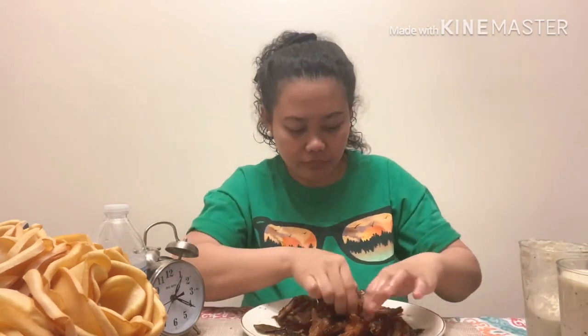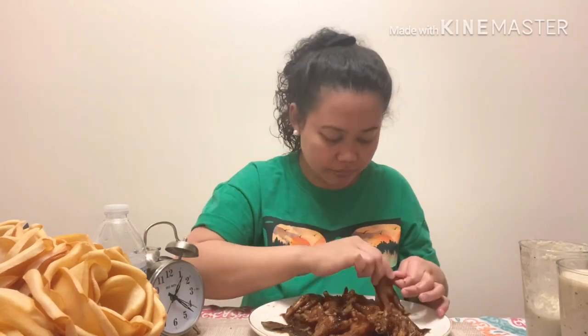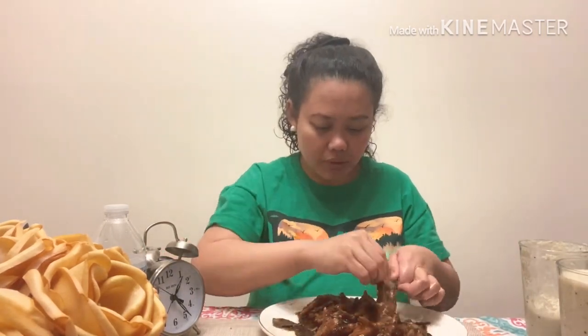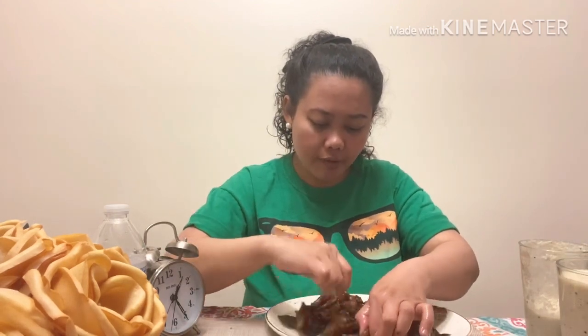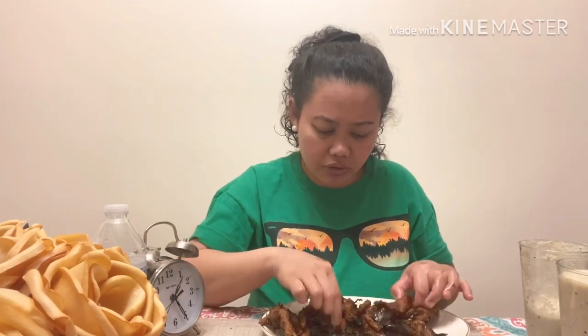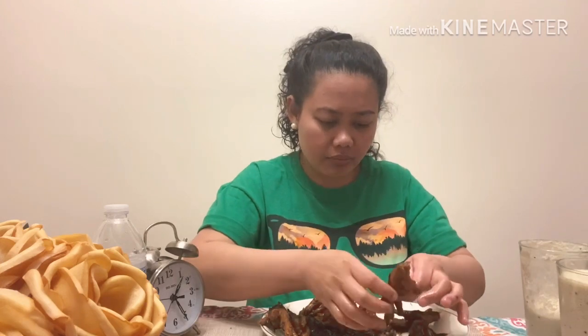Mmm, 20 minutes now. I'm going to count what's left: one, two, three, four, five, six, seven, eight. Eight more pieces left. I'm going to eat all of this.